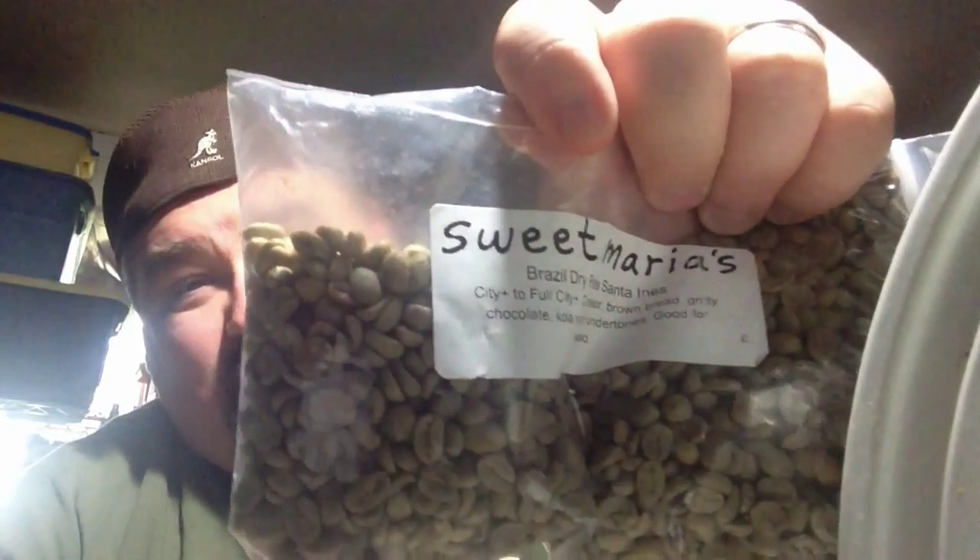What's going on everybody? Well tonight I'm having some Brazilian dry process Santa Enos in my snowflake mug. I got two or three of these Christmas themed mugs. Let's have a sip. Good coffee — I call it a very bold coffee. This dry process Brazilian can be roasted at a City Plus to Full City Plus, and this one I actually did take to a Full City Plus. It also said this is good for espresso, and I can see why.